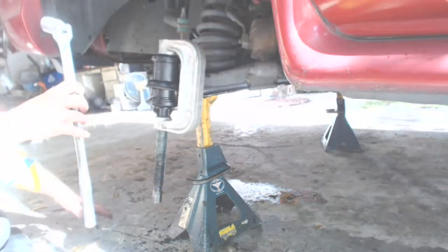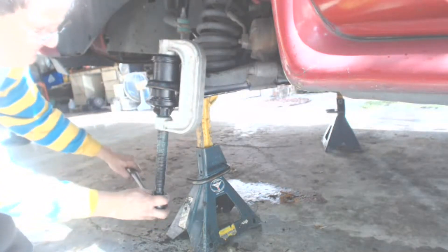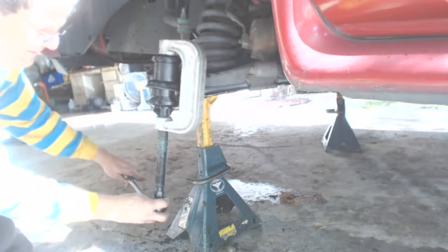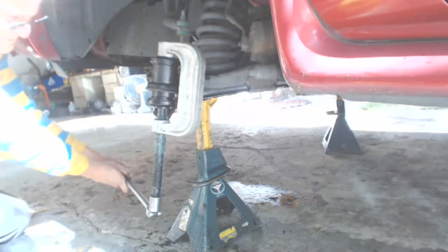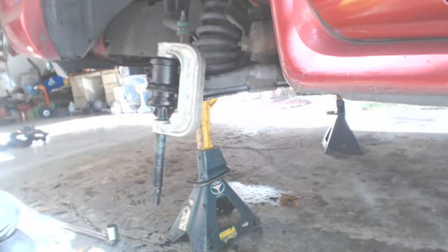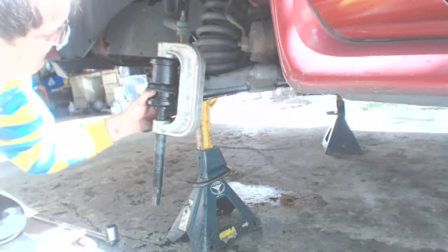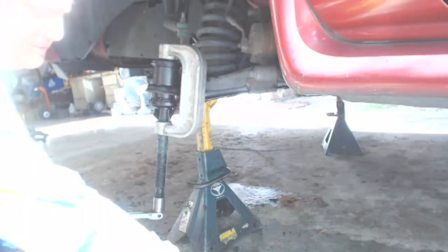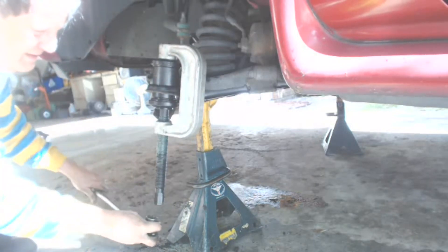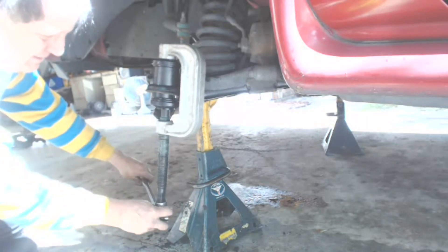Here I am pressing in the new ball joint. I made a couple of turns, then took the press completely off a couple of times to check that the ball joint was going in squarely — checking the top and the bottom — then reinstalled the press and continued. When pressing in the new joint, it definitely pays to go slow. After every couple of turns, check to make sure it's going in square. You should feel it when the ball joint seats. After that, remove the tool and physically inspect to make sure the ball joint is firmly seated.